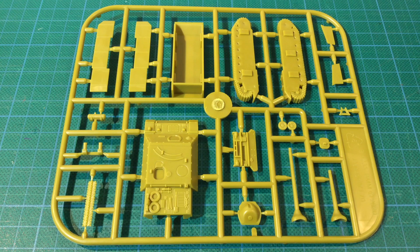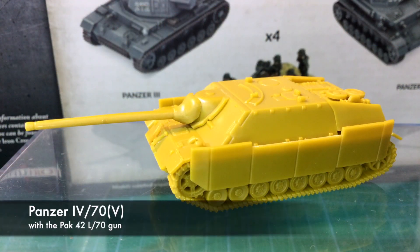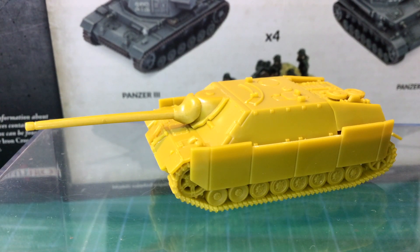So those are the parts for Battlefront's Jagdpanzer IV and Panzer IV/70 kit. Everything is up to the usual standard we've come to expect from Battlefront plastics — good detail, sharply moulded, with a low parts count to keep assembly quick and simple. As you can see, it builds up into a nice little kit. The only real options are to build the Jagdpanzer IV or the Panzer IV/70(V), differing only in guns and exhausts — otherwise very similar looking vehicles. It would have been nice to have a muzzle brake on the Pak 39, but they were quickly removed in the field, so that's not a big issue.